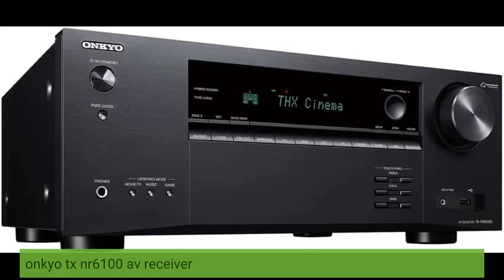Click on the link below to see price. Onkyo TXNR6100 AV Receiver.